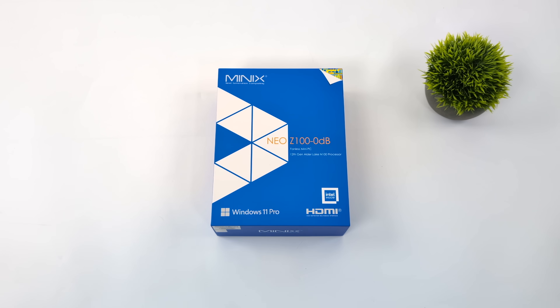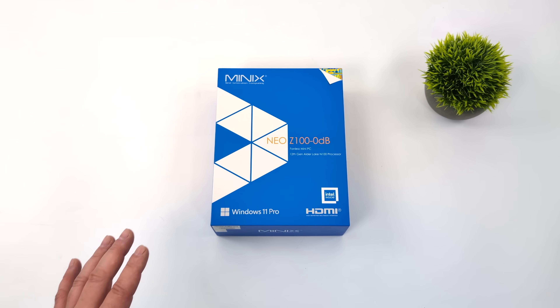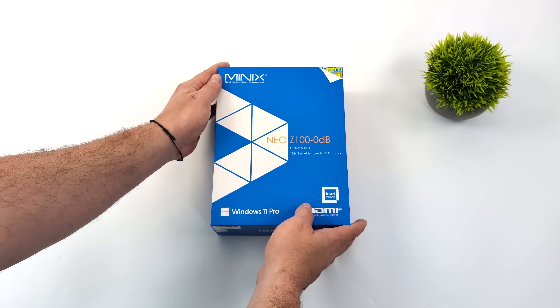Hey, what's going on everybody? It's ETA Prime back here again. Today we're going to be taking a look at a totally silent mini PC from a company known as MiniX.